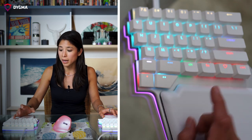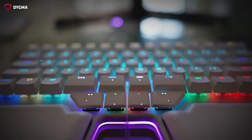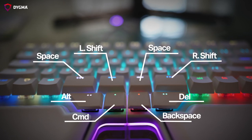For my under row keys, my backspace is here and my delete is here. I'm not perfect — I make mistakes. So I want to be sure that I'm able to erase my mistakes as quickly as possible. That's why I put my backspace and delete here.